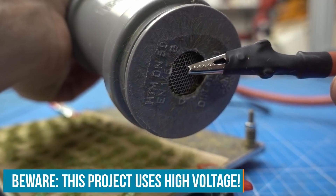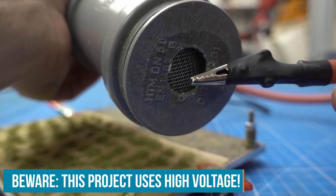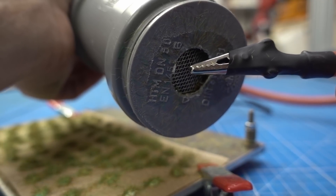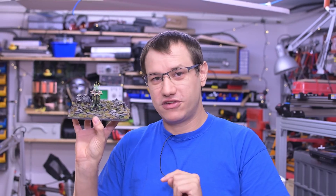So we're building a static grass applicator that uses an electrical charge with many hundreds of volts to make those fibers stand up on their own until they are fixed in place with some glue.